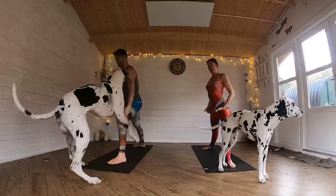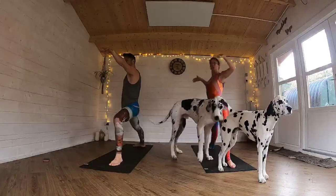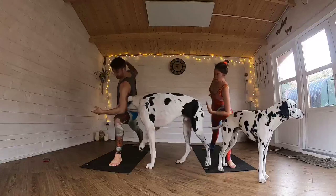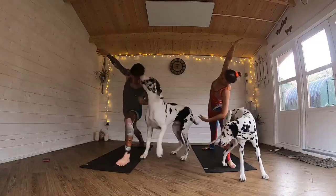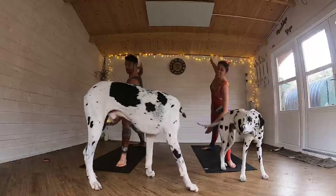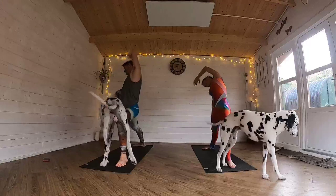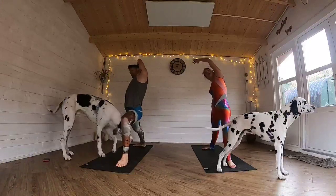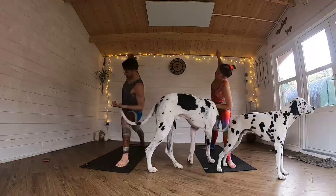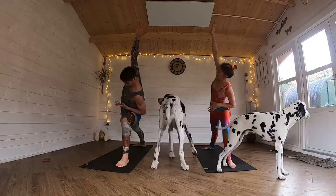Drop your shoulders away from your ears. Take a nice inhale — imagine that breath coming all the way from below your belly button, all the way up to your collarbones. And then as you exhale, bring that elbow down to your thigh. Right arm up and over for a side stretch. Then you're going to reverse that warrior — keep that front leg bent, lift that left arm up. This time you're not going to lean that elbow onto the thigh, just hover it for a little bit more challenge. And then bring that right arm up, and then reverse.